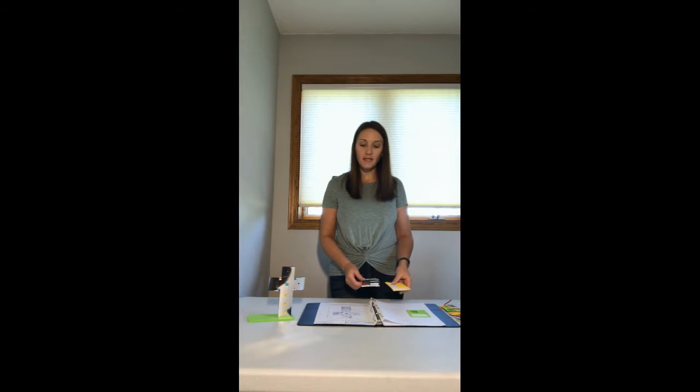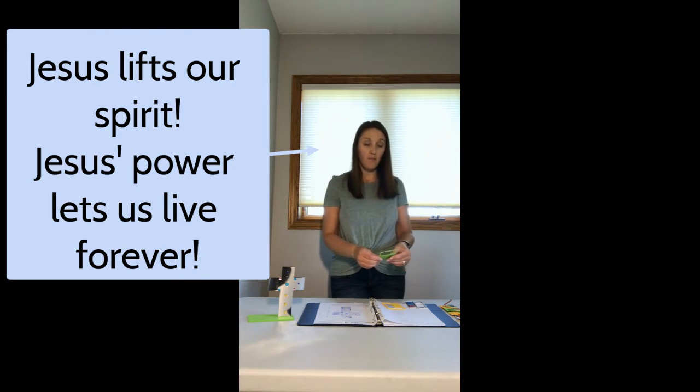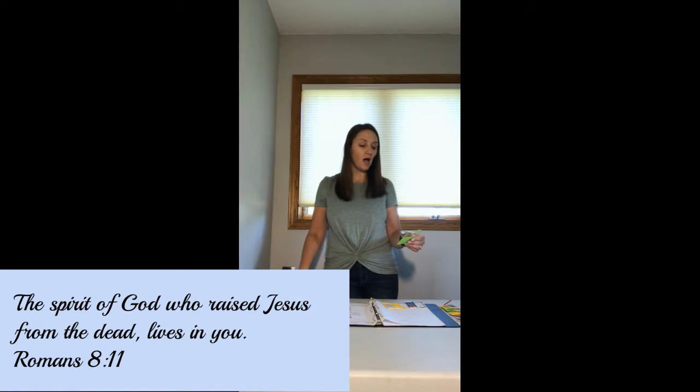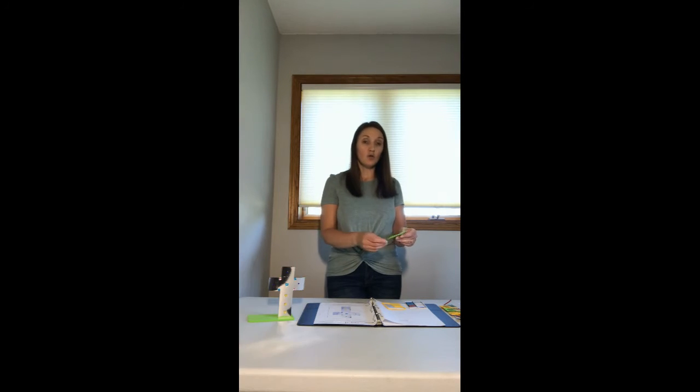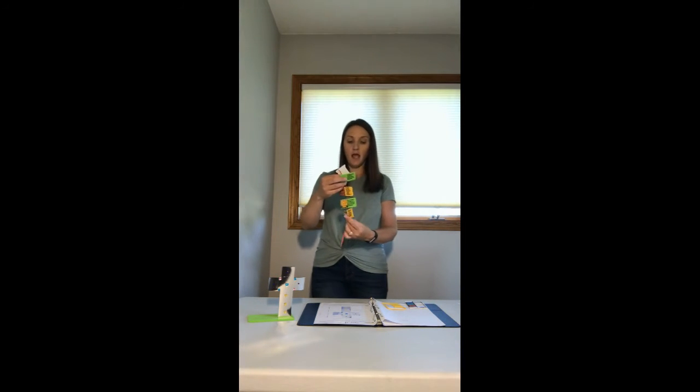Hi kids, welcome back to VBS! Today's day four already, so we are going to go ahead and add another car to our engine. Today our Bible point says 'Jesus lifts our spirit.' The Bible verse that goes with that says, 'The Spirit of God who raised Jesus from the dead lives in you,' and that comes from Romans 8:11.